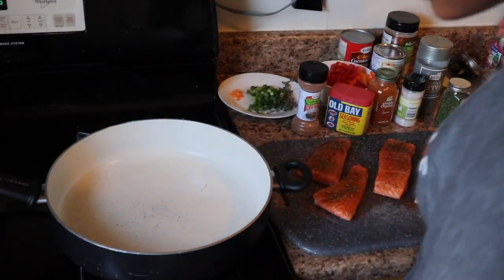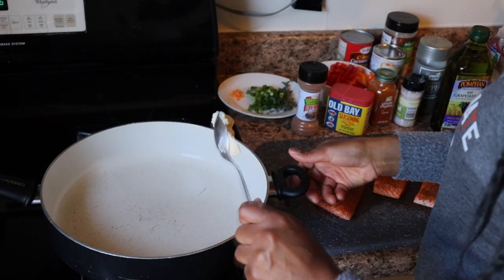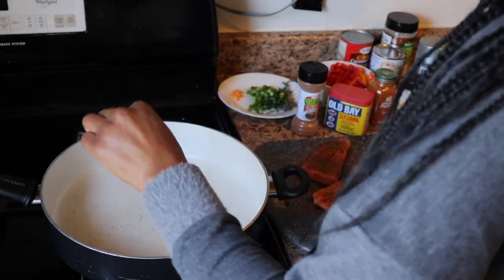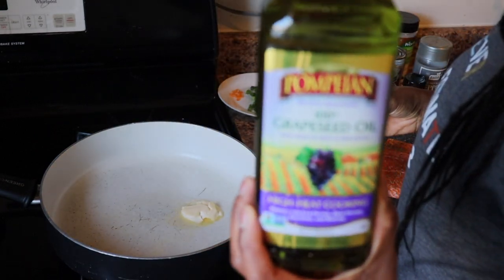That's all I did for the jerk seasoning. So what we're gonna do is turn the pot on. I put a little bit of butter and a little bit of grapeseed oil.